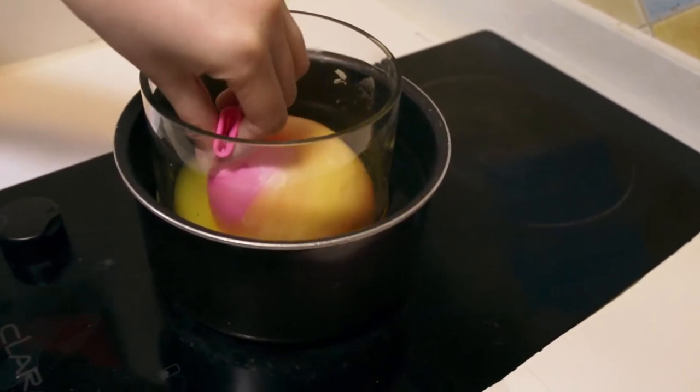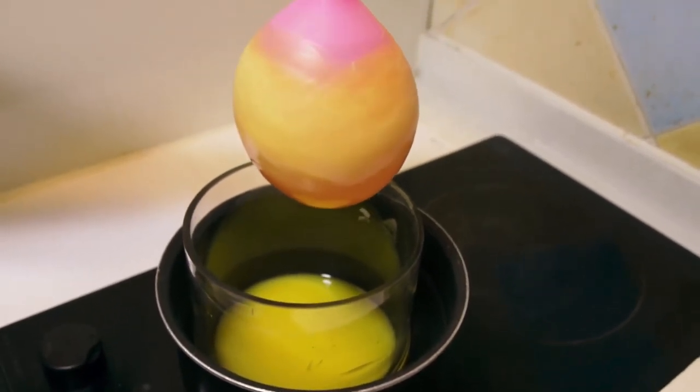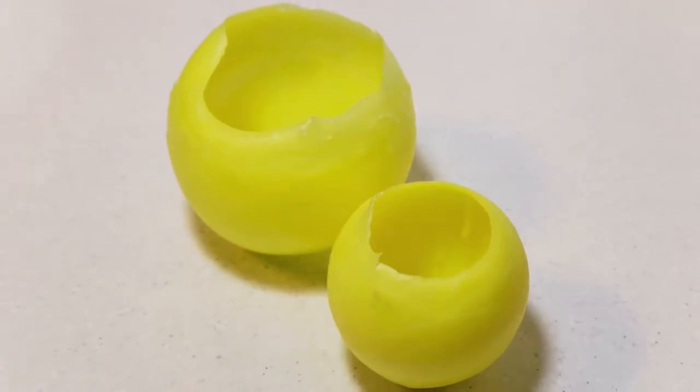That's all. If you feel it's thick enough, pull out completely and let it sit for about a day. Then you can get this nice candle holder.